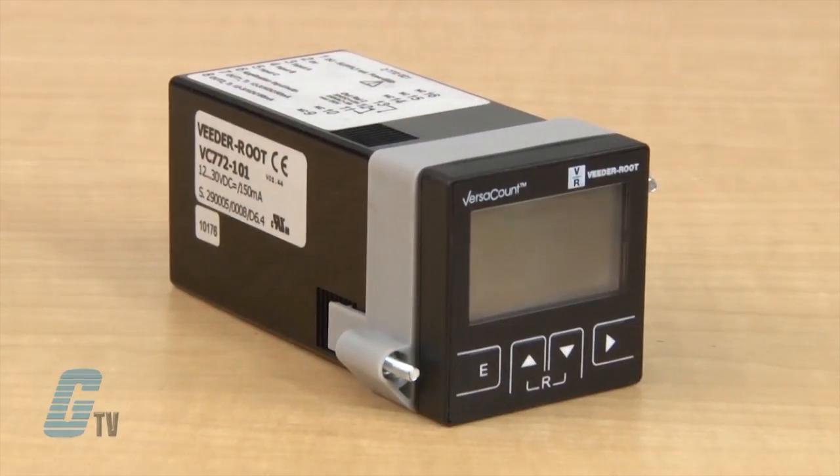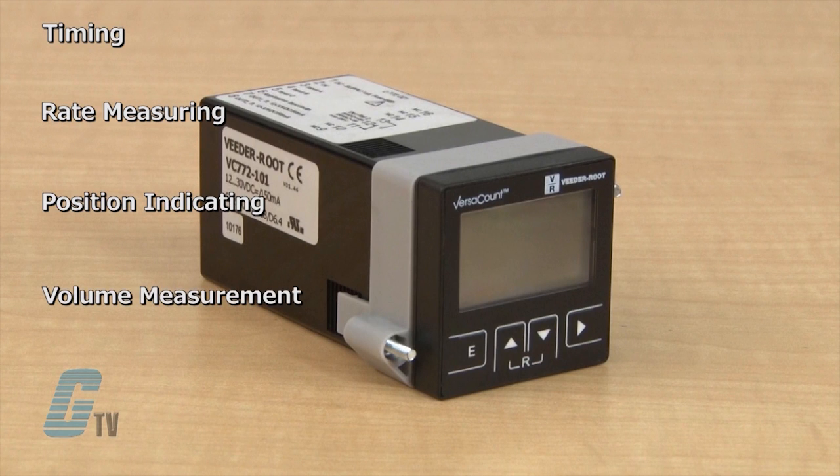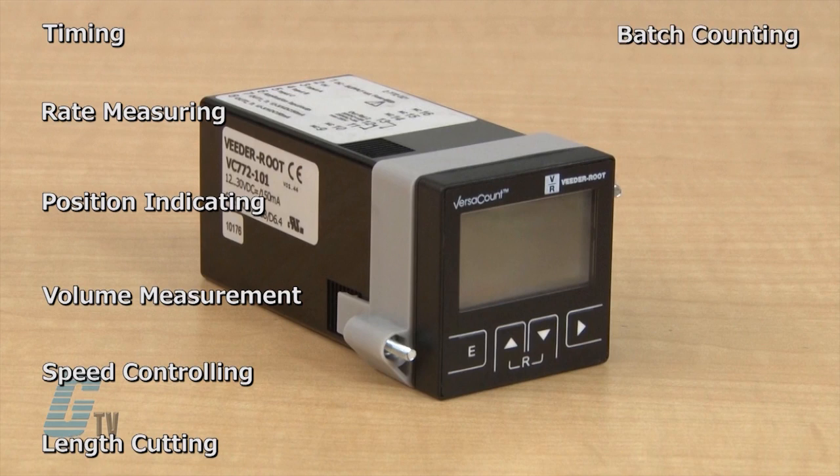The VersaCount can be set up for a variety of applications with timing, rate measuring, position indicating, volume measurement, speed controlling, length cutting, as well as batch, shift, pulse, or piece counting.